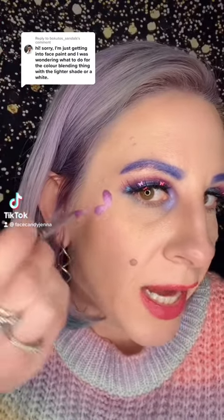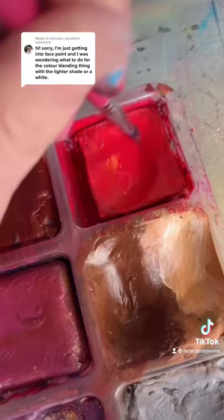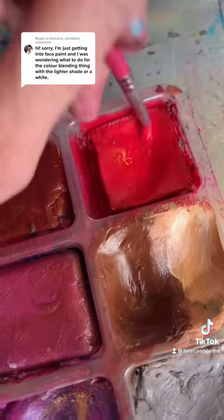This person is asking how I make these two-tone flower petals, and it's honestly really easy — anybody can do it. I'm going to show you. You can use any round paintbrush for this.